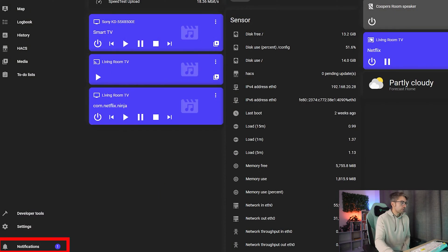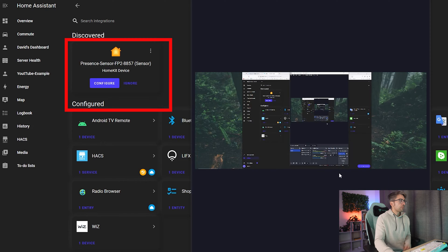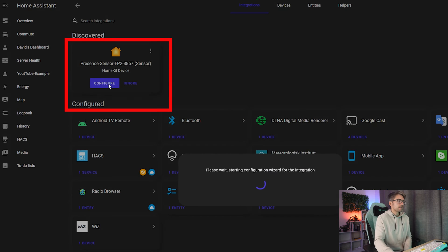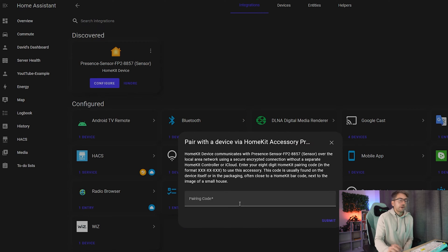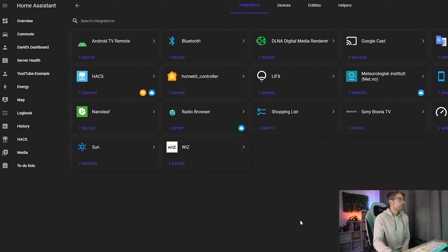If you head over to notifications you'll see that it's discovered a new device. Click check it out and configure the new presence sensor. It's going to ask you for a pairing code — this is on the back of your device that you just mounted, so you may need to unmount it to get that code. I was able to get the code without unplugging it all, so let's type it in. We're going to assign it to our office, hit finish and we are good.